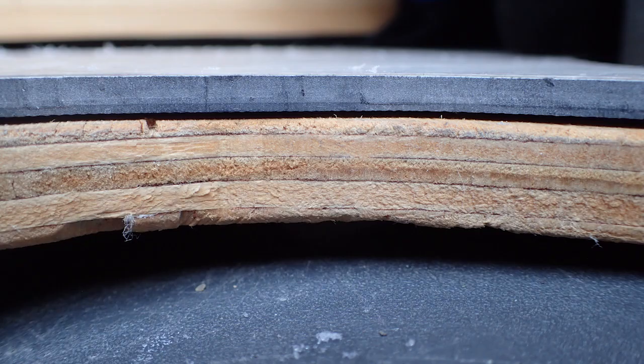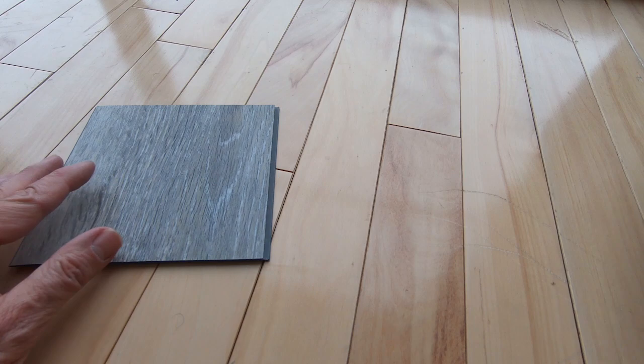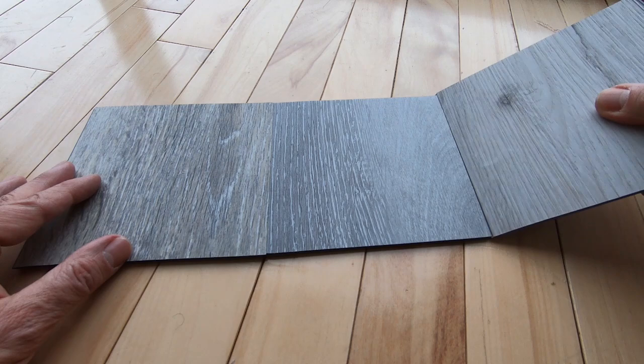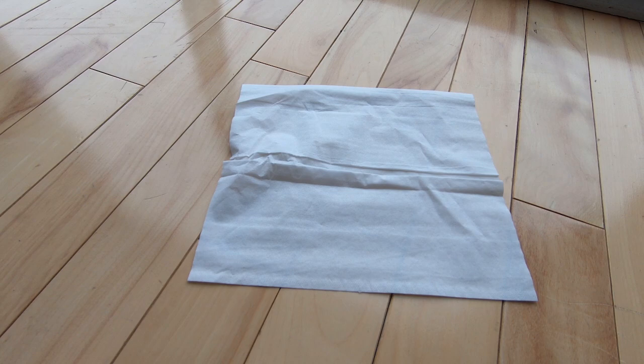Floor covering. The thinner the floor covering, the better it is. Effectively, you do not want to reduce the living height of the minivan. But the floor covering must be waterproof. I chose a vinyl floor and I do not regret it. See how easy it is to install. Now let's see how waterproof a vinyl floor can be.